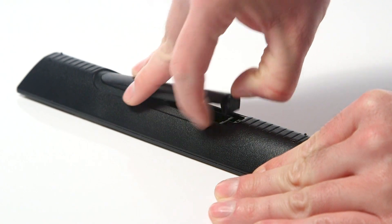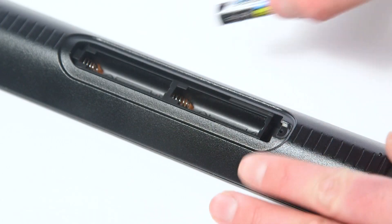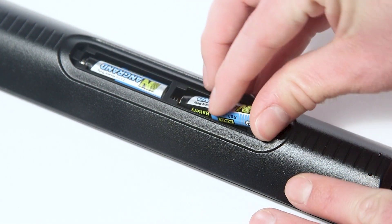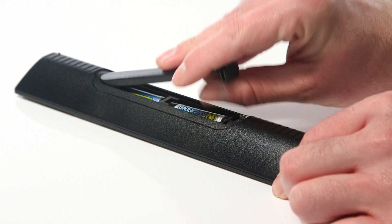Firstly, remove the battery cover on the remote, then insert two AAA batteries. You can now refit the battery cover.